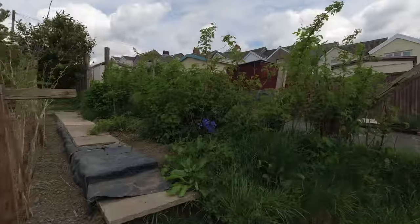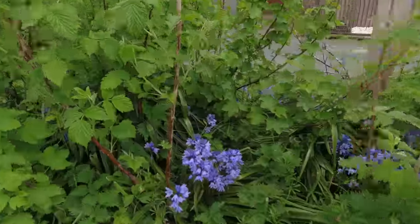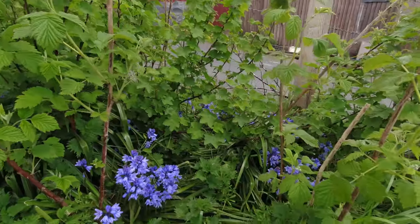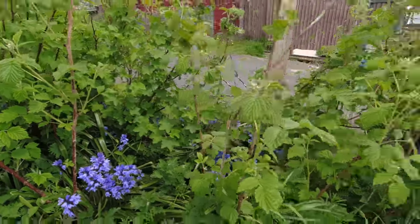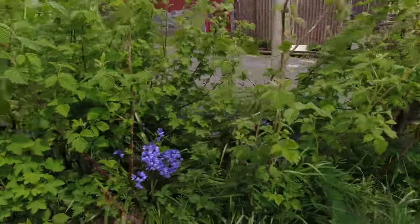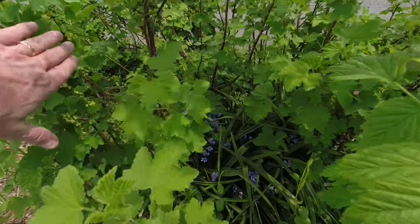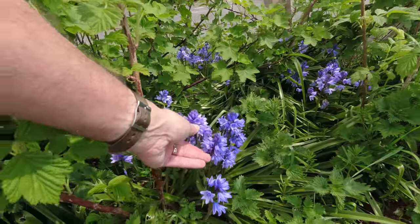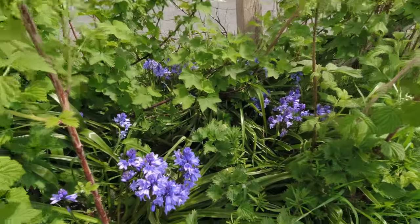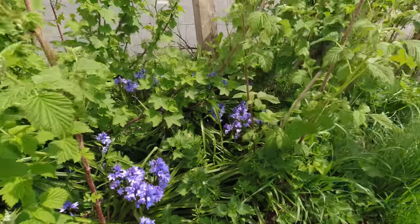A surprise this morning — look at these beautiful bluebells! Absolutely gorgeous, growing in and around all these blackcurrants and raspberries. I think they like the dappled light; after all, bluebells grow in woods very easily. Just such a fantastic colour — so pleased with those. There are a few stinging nettles in there too, which will need removing another time.